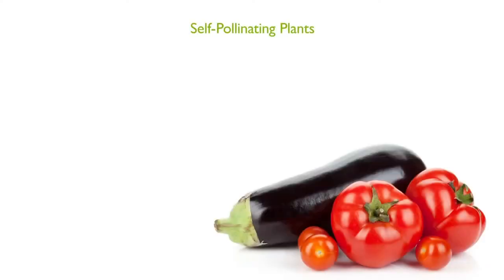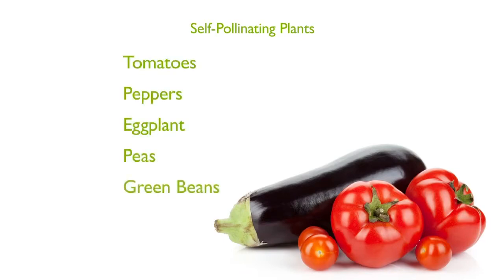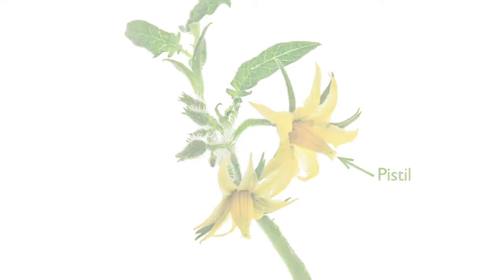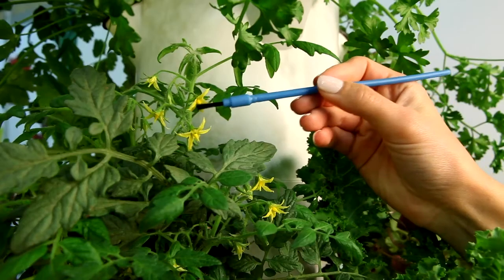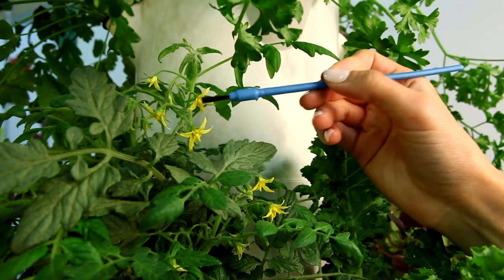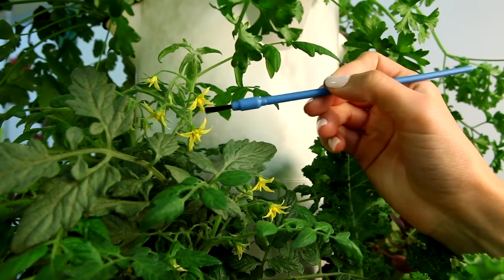Flowers of self-pollinating plants such as tomatoes, peppers, eggplant, peas, green beans, and others contain all the necessary parts to produce fruit. To pollinate these plants, you must transfer pollen to the pistil, which is in the middle part of the flower. One way to accomplish this is by gently brushing the inside of the flower with a paintbrush, Q-tip, or similar tool.